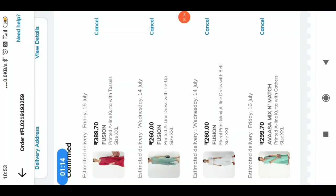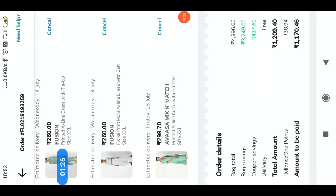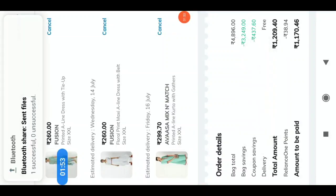This is a mix and match order. This is a total of $4.896. The savings is $3.249. The coupon is $4.37. The coupon is $1.209 and the price is $1.209.